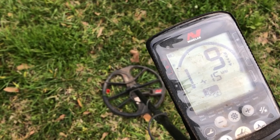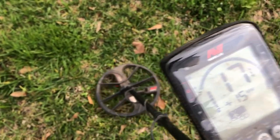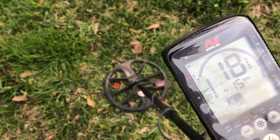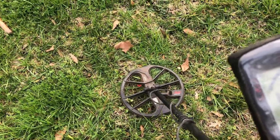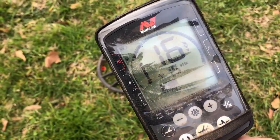Here it is on the Equinox — just for the heck of it, let's see what it sounds like in Field 2: solid signal reading 17, 18, 14, 12, 17, 16.